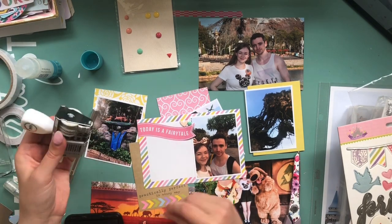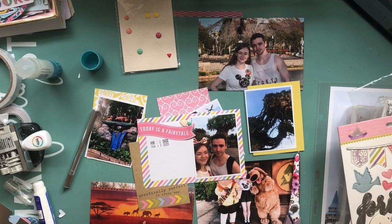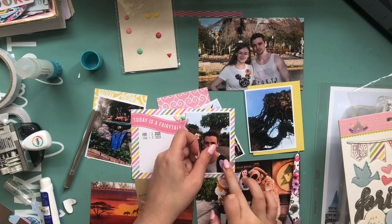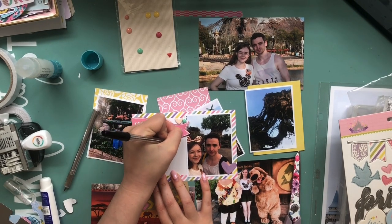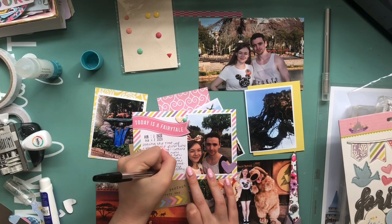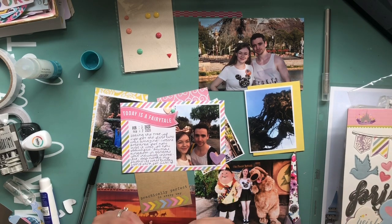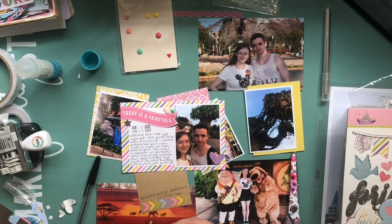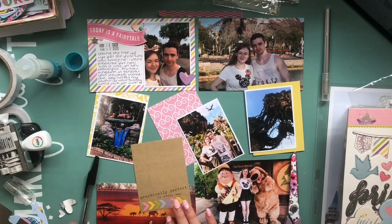I'm still working on this first card and I'm just about to stamp the date. The day after we arrived in Florida we went to Animal Kingdom, and I just wanted to journal my initial thoughts when we saw the Tree of Life for the first time. It's not obvious in photos but the Tree of Life is absolutely humongous. I'd never seen anything like it — it's so intricate and I wanted to journal how I felt when I saw it for the first time.